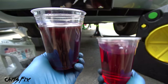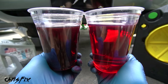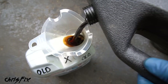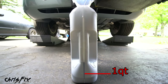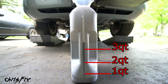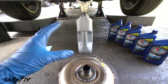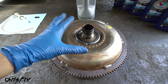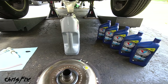Out with the old transmission fluid and in with the new — look at that color difference. The old fluid doesn't smell burnt and isn't too dark, which means it's still in decent shape, but it's good we're maintaining it. To figure out how much new fluid to add, empty the catch can into an old oil jug — the clear side lets you see how much was removed. About 4.5 quarts came out of this 11-quart transmission. We can't remove all the fluid because the torque converter holds a bunch, which is why regular maintenance is important.